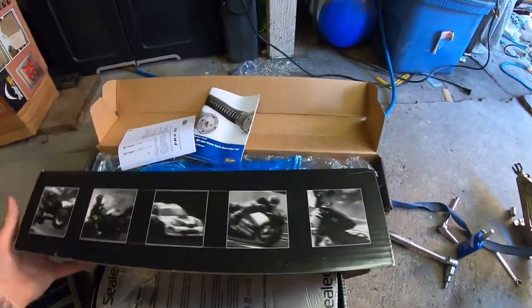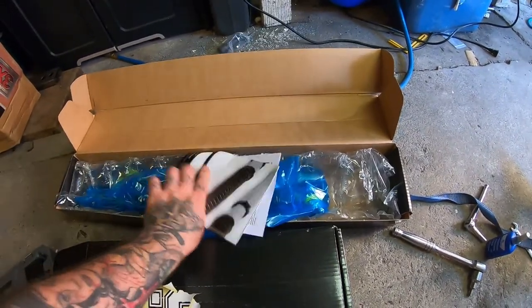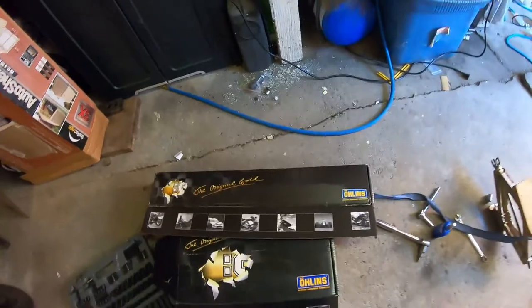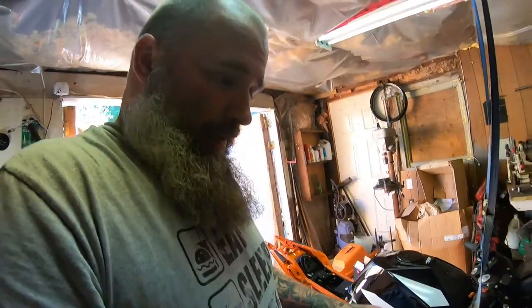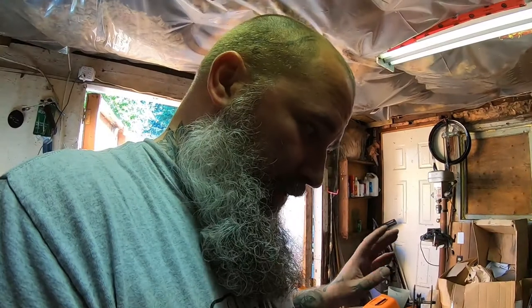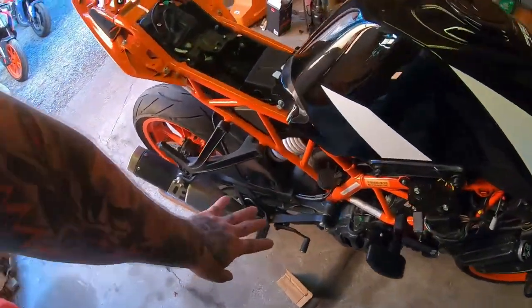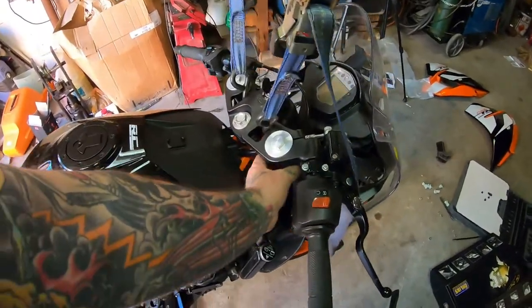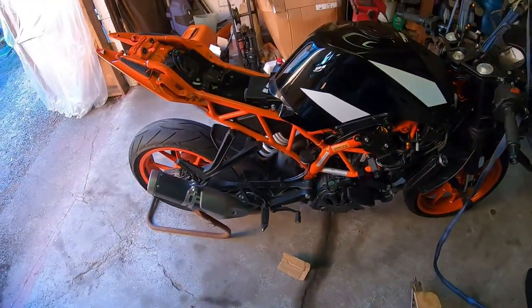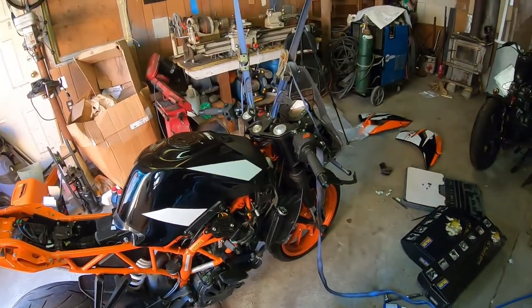I wasn't sure if I was ever going to bother with this bike but I do enjoy riding it and I want to ride it on the track. I need it to work for me and the stock suspension is garbage. So basically when I put this in, in theory I will have better suspension than the RC390R. And then I'll be missing rear sets which I will eventually get, and clip-ons instead of this system here. The RC390R has clip-on handlebars and that's really the only major difference.